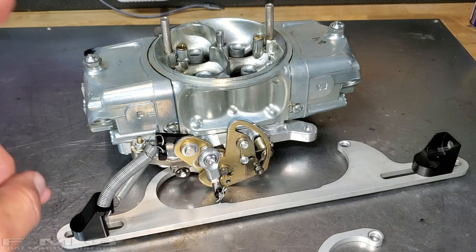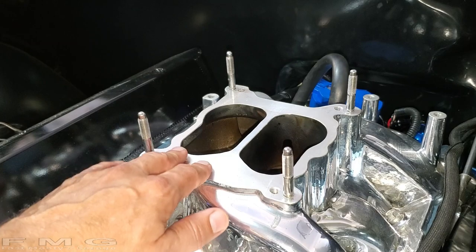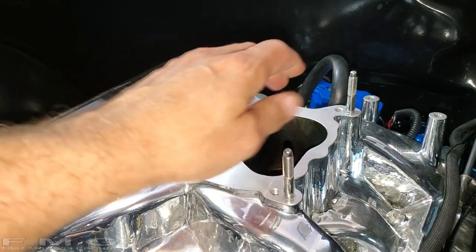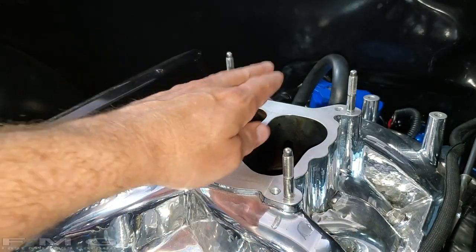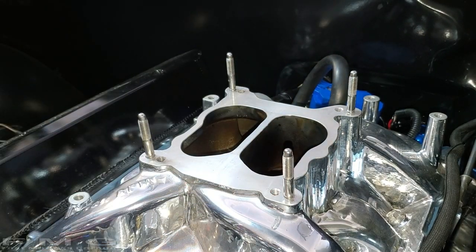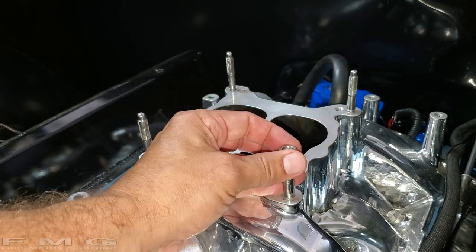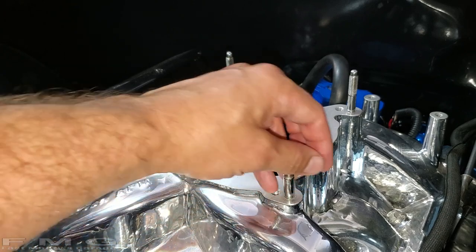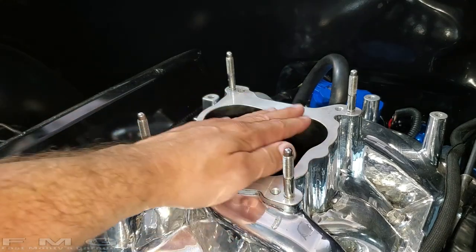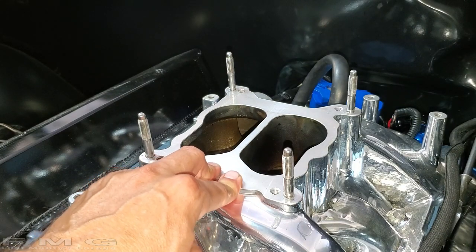Here's my intake manifold. What I added are studs - this makes it super easy to install your carburetor because it just pops right on. There's a little bare area with no thread where you can drop your nut on and get it started - super easy. Speaking of dropping nuts, be very careful when you're working around this open area because you don't want to drop anything in there - that will be a bad day.